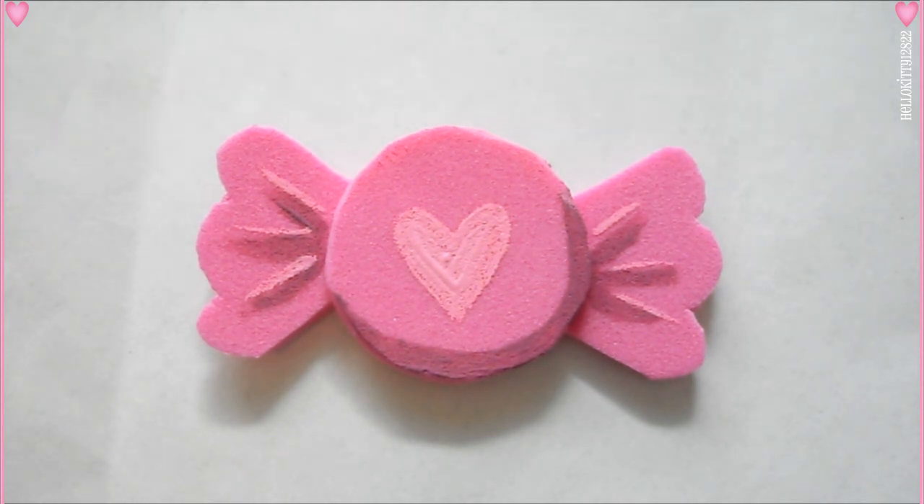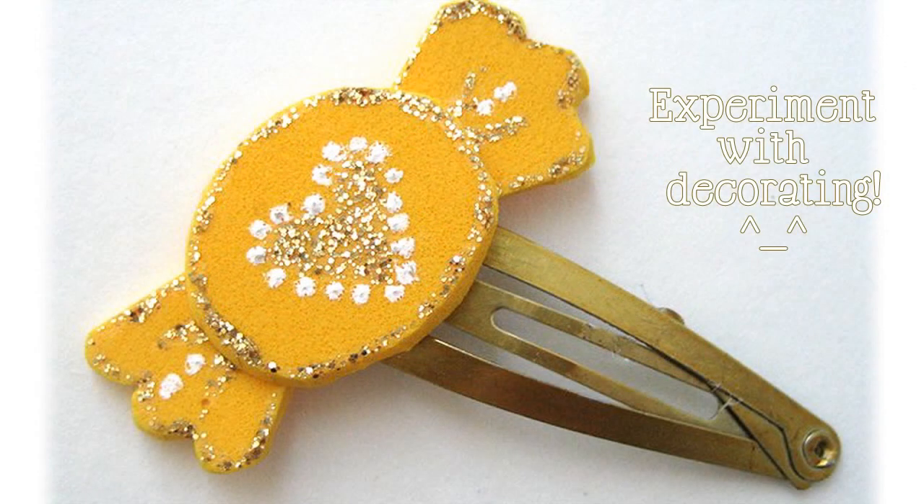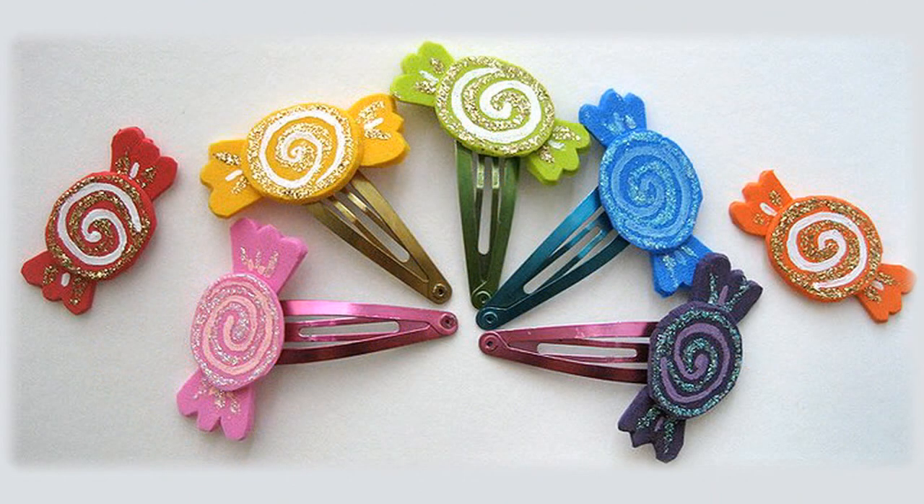So I hope you guys enjoyed this video. I know some of you wanted to see how this was done because you saw my sweet treats hair accessories video and I had a candy that looked sort of similar to this. I hope this was helpful — thank you guys for watching and I'll see you soon. Bye!